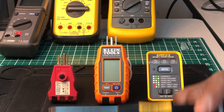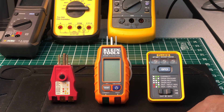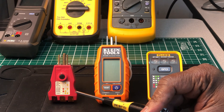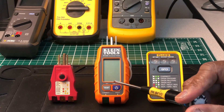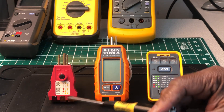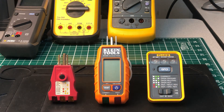Klein came out with their GFCI tester version maybe over a year ago. They also have a version that doesn't have an LCD screen but functions the same. Now the Fluke — this is relatively new to the market here, at least I just found out about it in the United States.